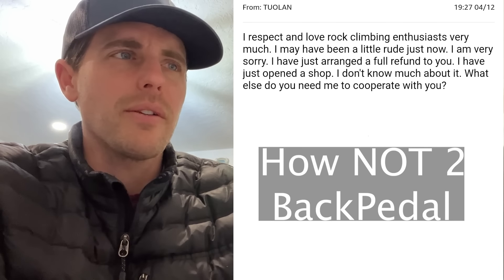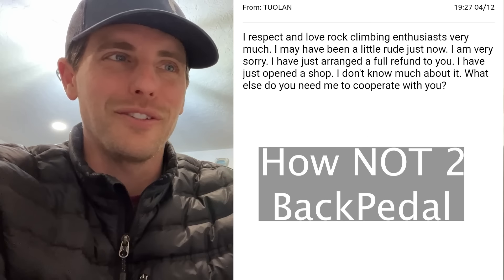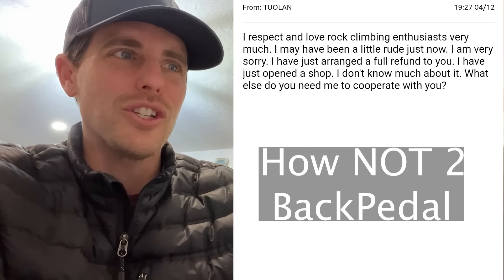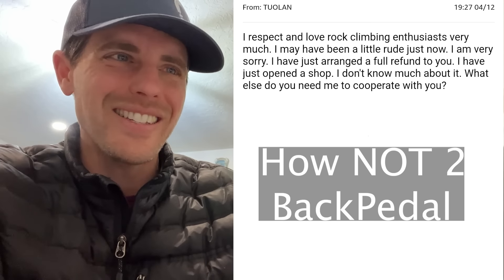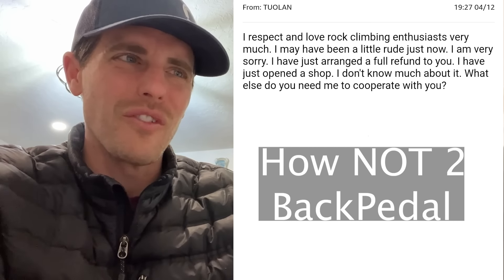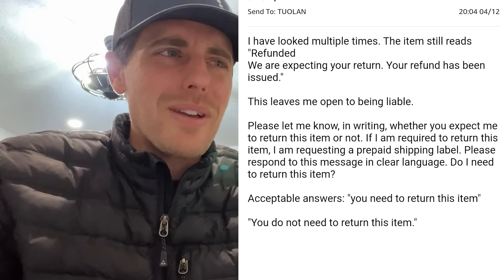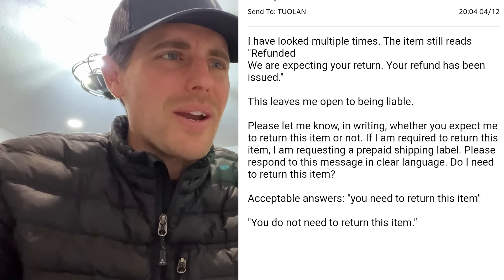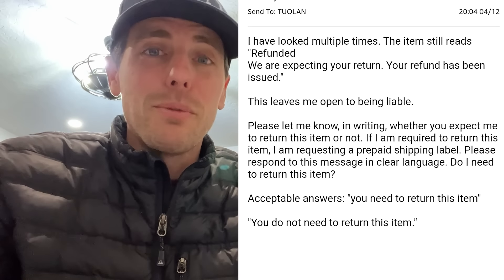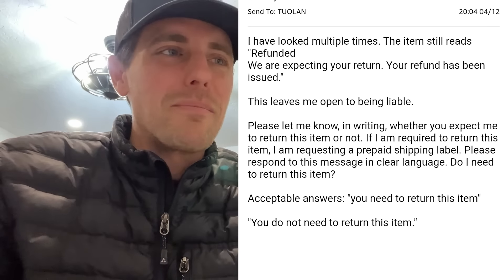The seller replied: 'I respect and love rock climbing enthusiasts very much. I may have been a little rude. I am very sorry. I have just arranged a full refund. I have just opened a shop and I don't know much about it.' He did not get a specific clear answer, so he sent another message: 'Please let me know in writing whether or not you expect me to return this item — acceptable answers are you need to return it, or you do not need to return it.' Guess what — he didn't need to return it.